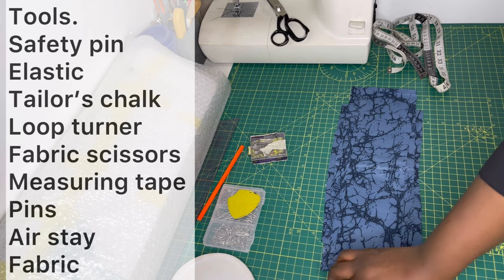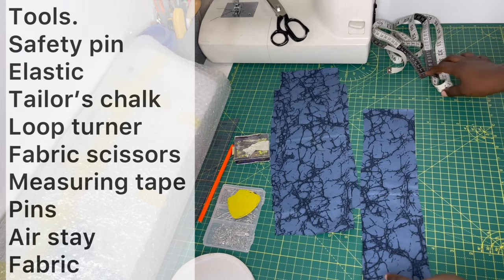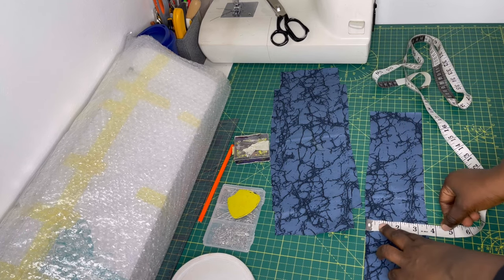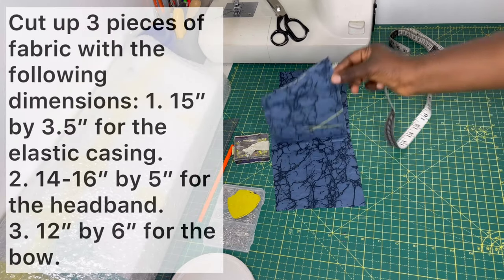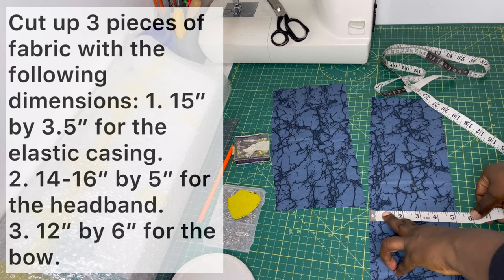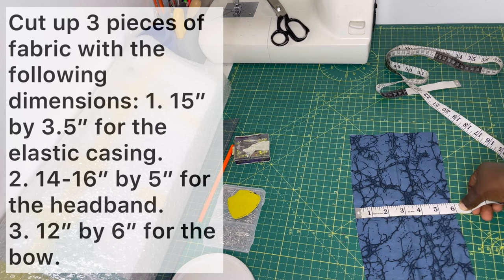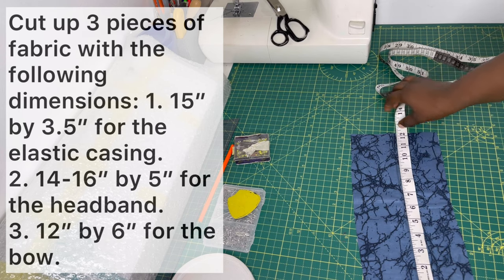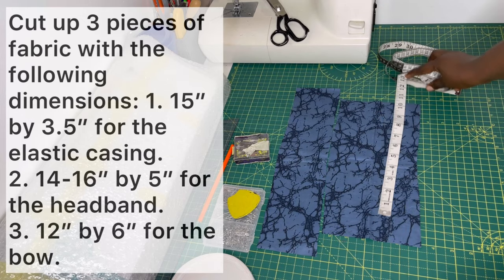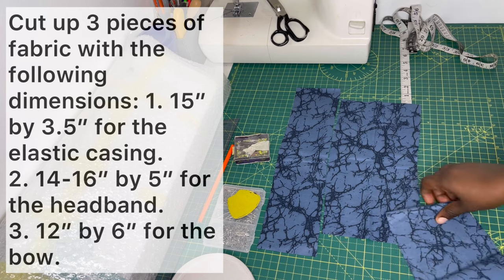You need three pieces of fabric. The first piece — for the elastic casing — is 15 inches by 3.5 inches. The second piece is 16 inches by 5 inches. The third piece is 6 inches by 12 inches. I'll put all the measurements in the description bar so you can go ahead and cut your fabric. I'm using Ankara, but you can use any fabric you like.